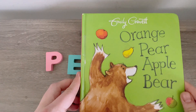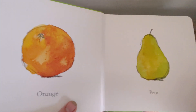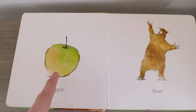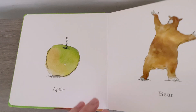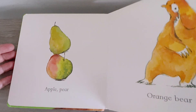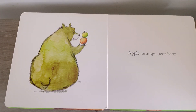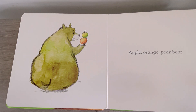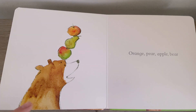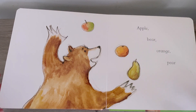Let's read our story. It's called Orange Pears Apple Bear by Emily Gravett. Apple, orange, pear, bear. Oh, the bear looks like a pear. Orange pear, apple bear. Apple bear, orange pear. It's juggling.